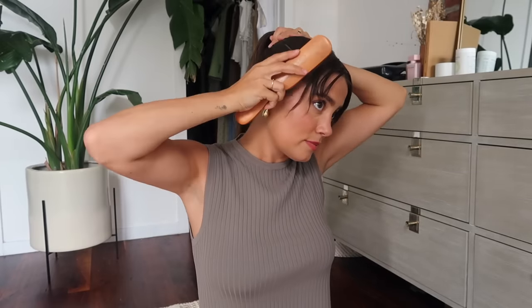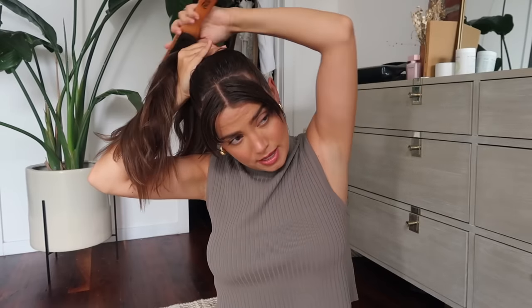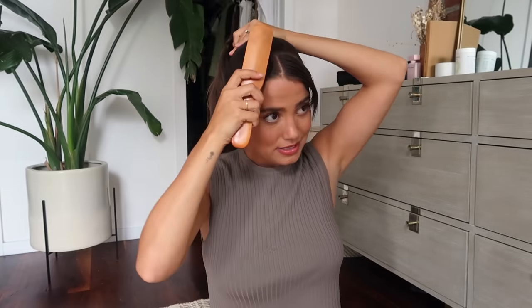Then you take a brush and smooth everything back. You can see how it immediately gets rid of those bumps. This would be so much more difficult if my hair was clean because it would fight the brush a little bit more. Because it has the oils it just lays so much nicer. Now that everything is brushed back I can start brushing back my bangs. Some people like it way more straight — I kind of like to swoop it a little bit.